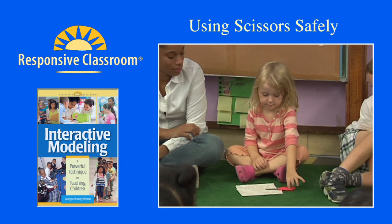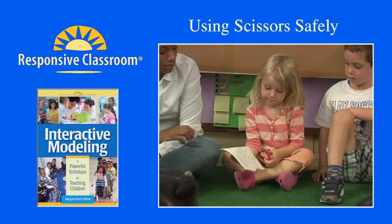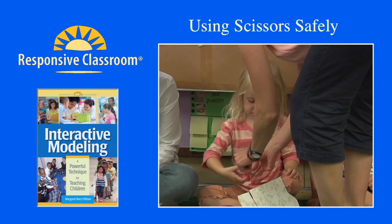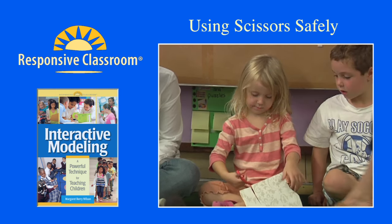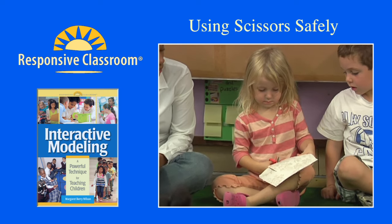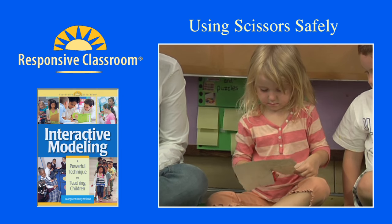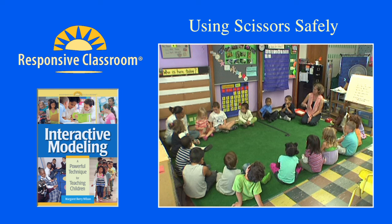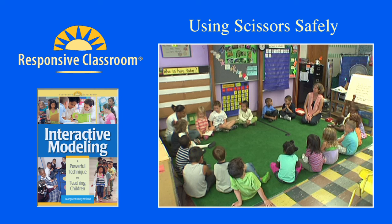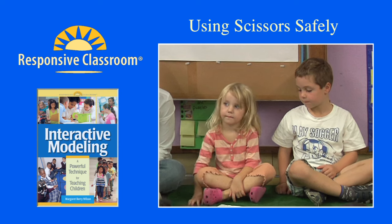Claudia, show us what it looks like to cut carefully with the scissors. Sometimes it's hard to know how to hold the scissors. Claudia, I'm going to help you by turning the scissors around so that you can put your thumb in the little hole. Let's see Claudia cutting carefully with the scissors. Notice what she's doing with her hands. Okay, Claudia, put the scissors down now, and the paper too. Raise your hands if you notice something about how she was cutting carefully with the scissors.